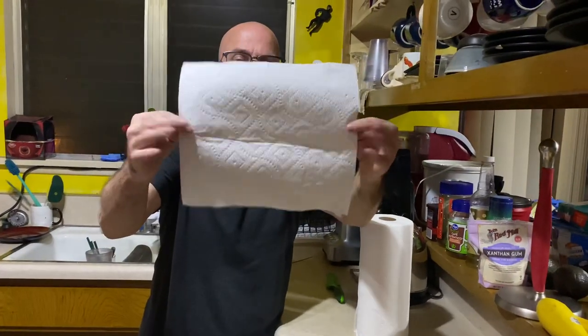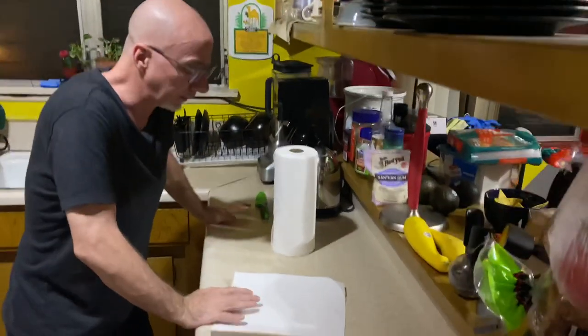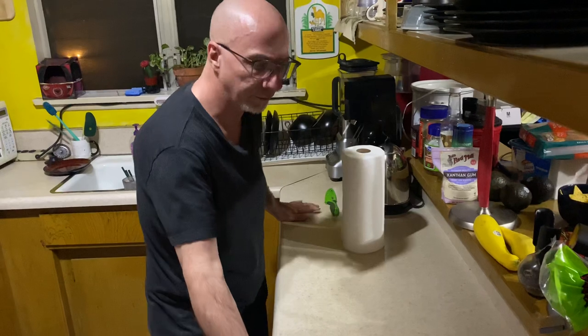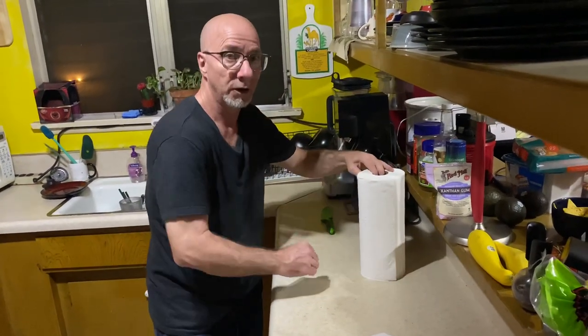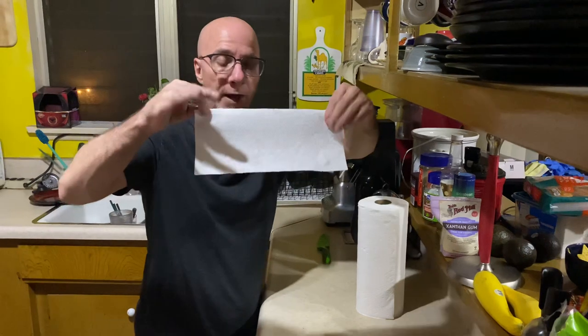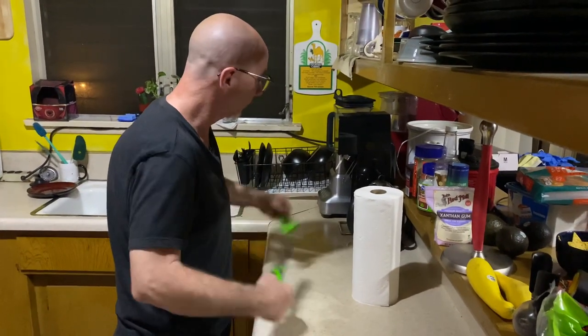These big, huge ones, right? It's not what I wanted. So I put my head to it, and I thought, there's got to be a way I can create a pick-a-size myself. The pick-a-size, normally they are perforated more frequently, so that you can get something more along the size of that, which is great, really, really smart. Well, I came up with this idea.